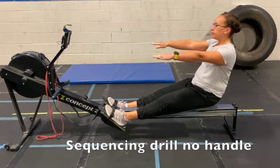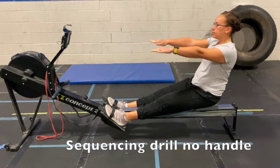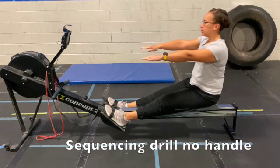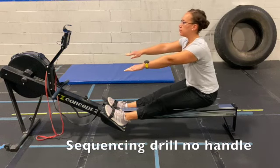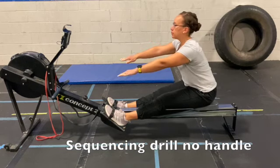Work through a couple repetitions, then place the arms straight out in front of you, again working on keeping the spine in a neutral position, arms parallel with the ground, trying not to reach too far ahead and getting your body angle too far ahead of where it needs to be.